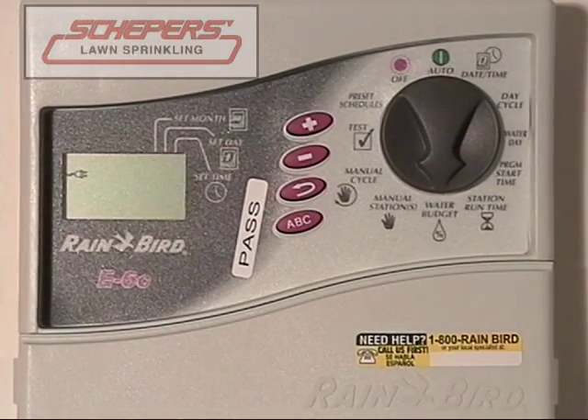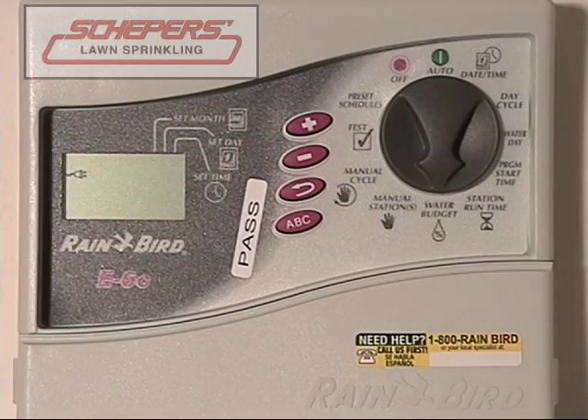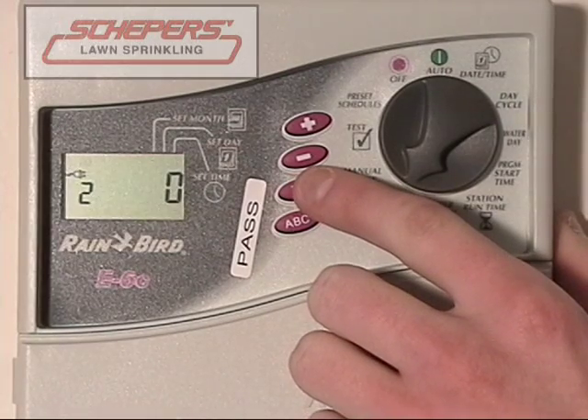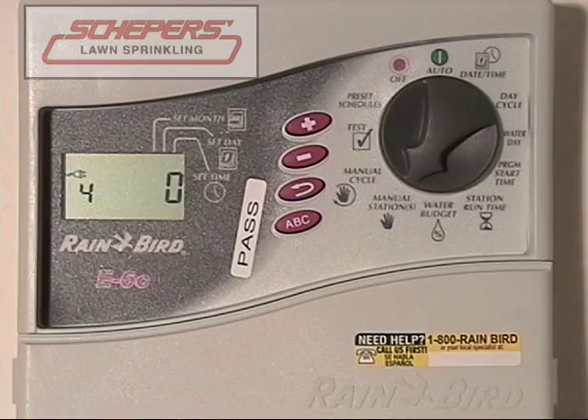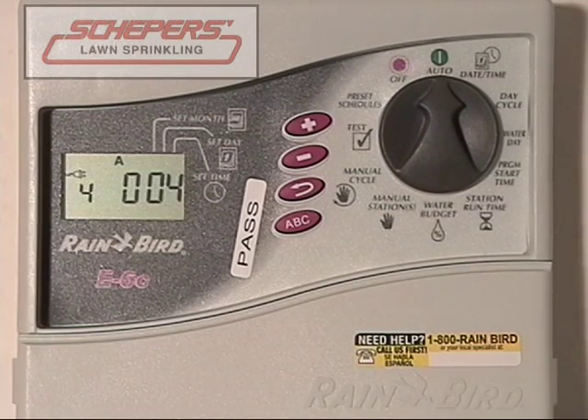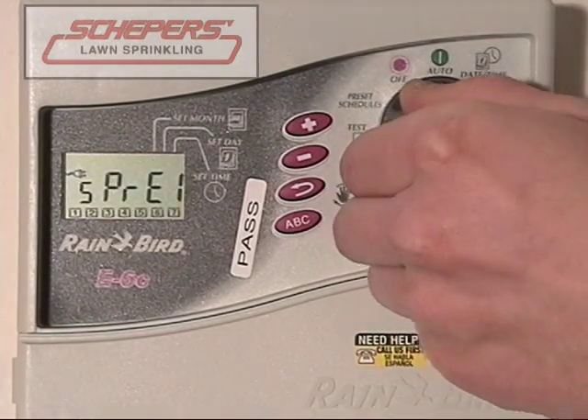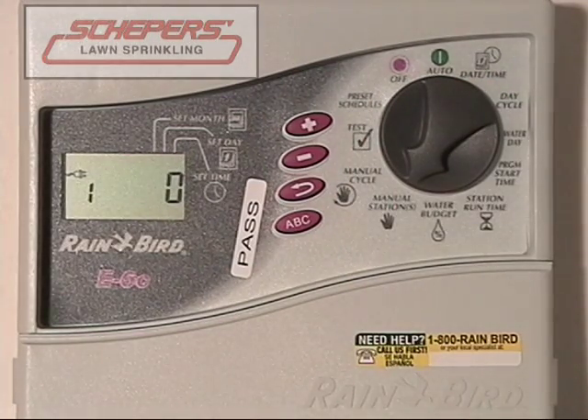Next, we want to cover how to manually run a single station. Turn the dial to the manual stations, then use the arrow key to select and enter the zone you want — say zone four. Enter the number of minutes you would like zone four to run. We've selected four minutes. To make it run, press the enter key once and then turn the dial to auto. Zone four will run for approximately four minutes and then shut off and resume normal programming. This is a one-time run only and will not interfere with normal programming. If you wish to interrupt it early, turn the dial to off for approximately five seconds.